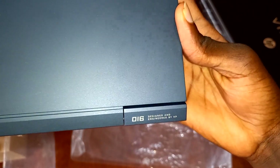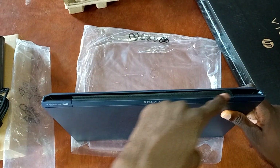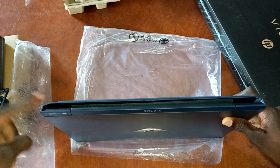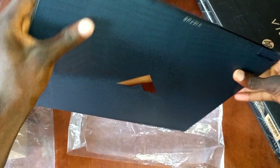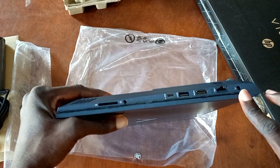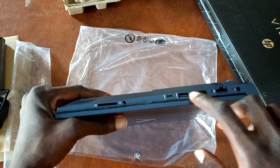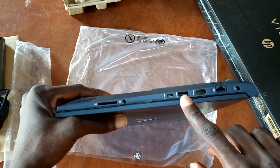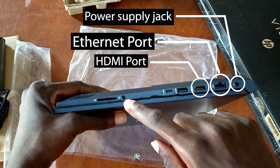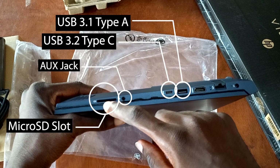Now let's go to the sides of the laptop. At the far end of the laptop we have a wide vent outlet that receives air from the huge fans that we find in the PC. At the left-hand side you've got a power supply jack, an RJ45 ethernet port, an HDMI 2.1 port, a USB 3.1 Type-A port, and a USB 3.2 Type-C port.